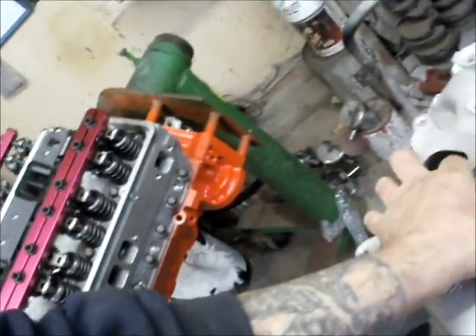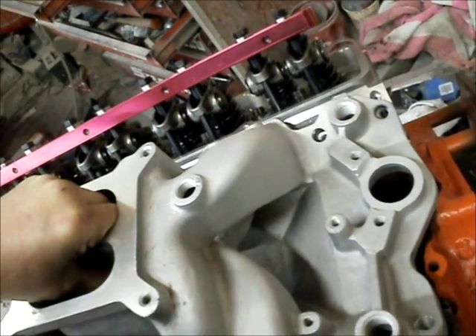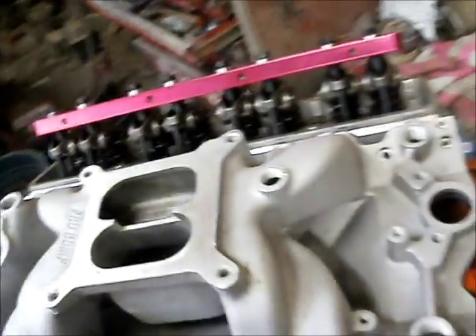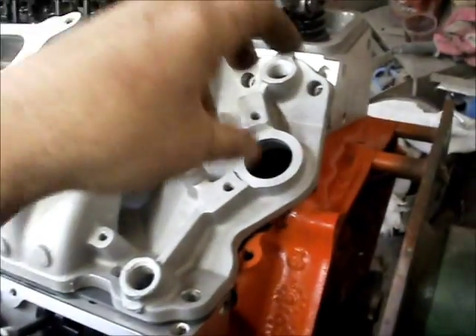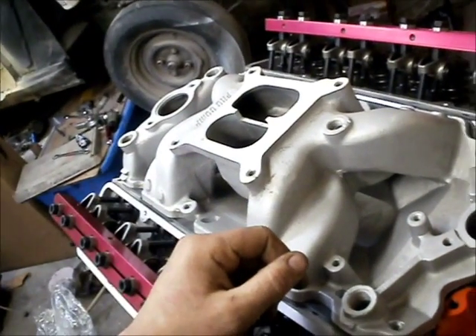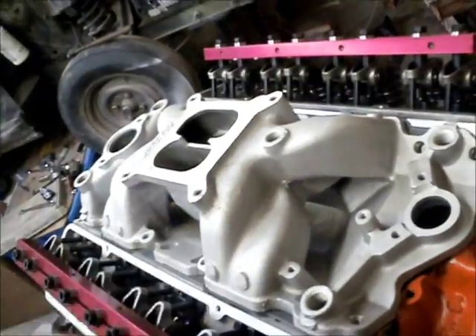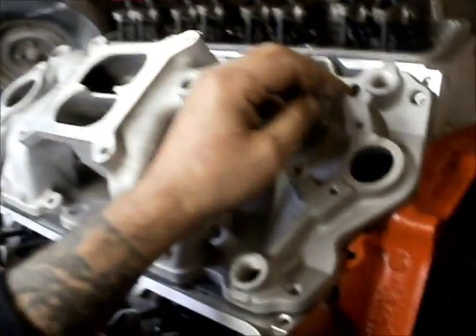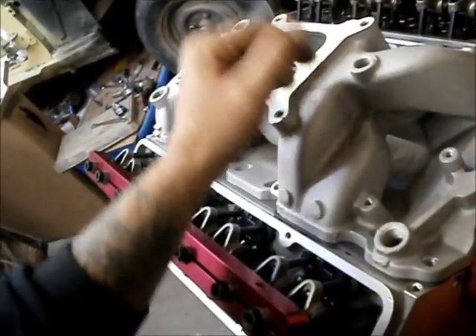I'm going to put this on — I can do this one-handed. Ideally, you just want to come straight down with it. The gaskets didn't move. What I want to do is put the distributor in for my alignment on the intake. Some of you who have done this a few times have probably noticed that when you try to take a distributor out or put one in, you have to fight with it sometimes and wiggle it back and forth. That's probably because someone didn't line their intake up.